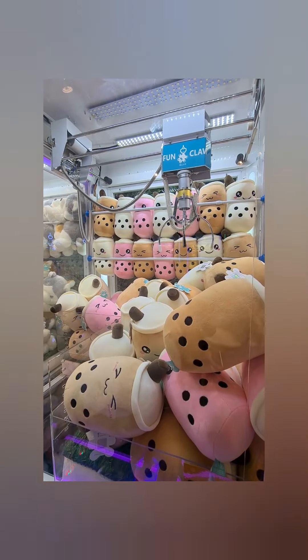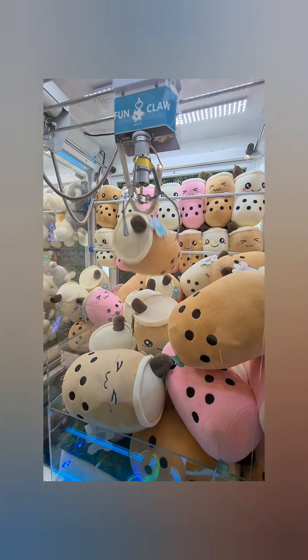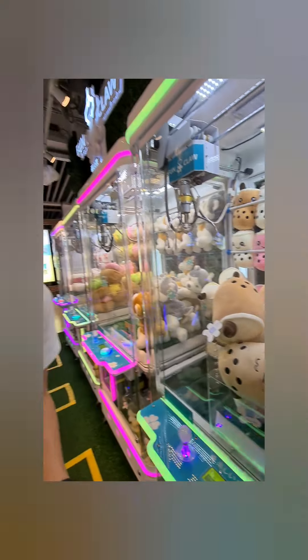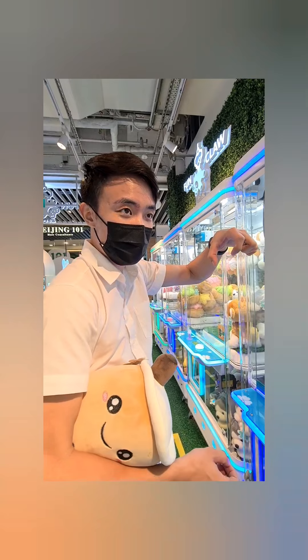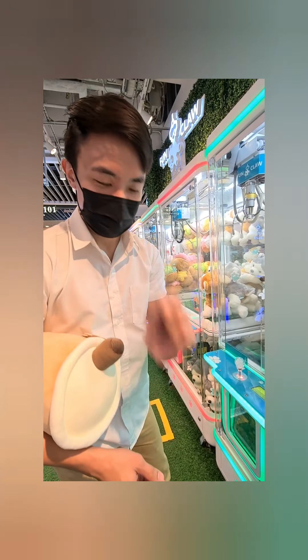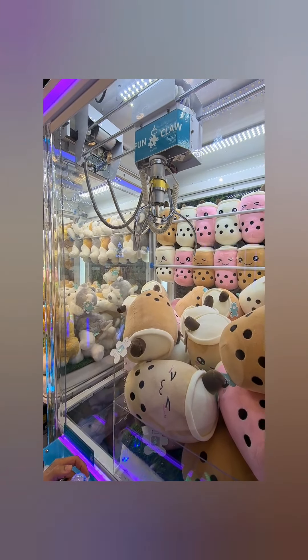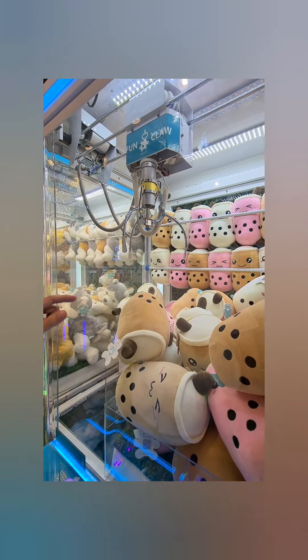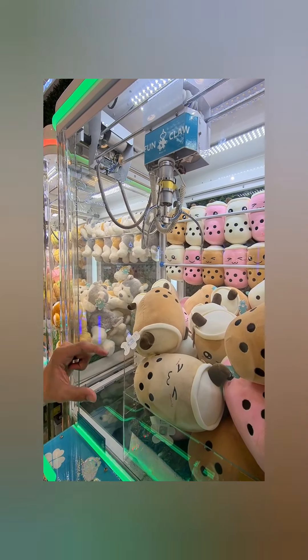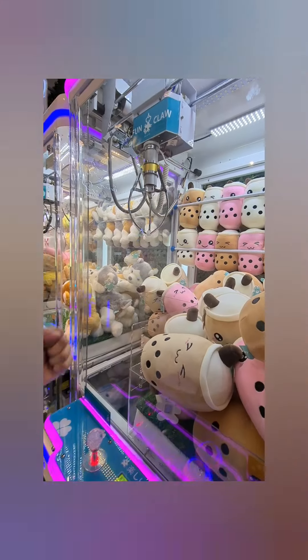This one is pretty high. You can actually pick it up, keep it tight for a while, bring it a little bit closer and drop it. So it's pretty good. One more — I'm going to pick up from the right hand and hopefully that's it. Yes! Yes!